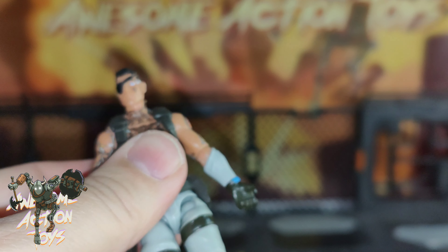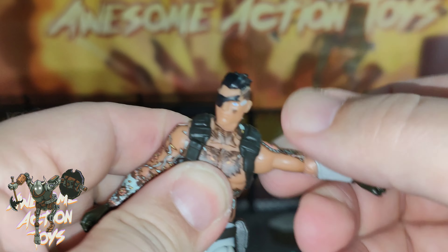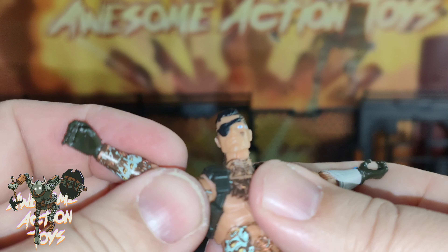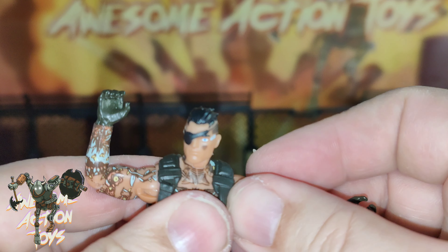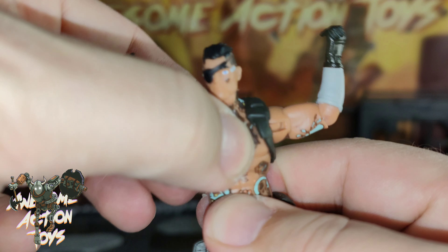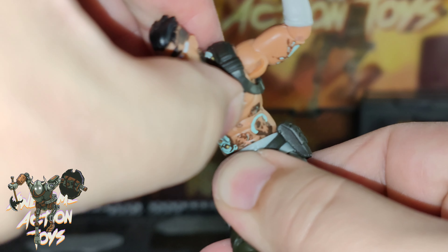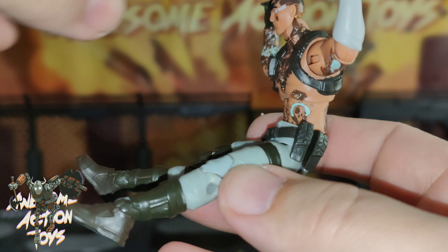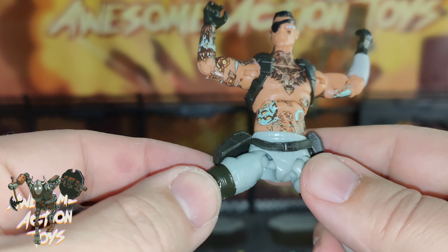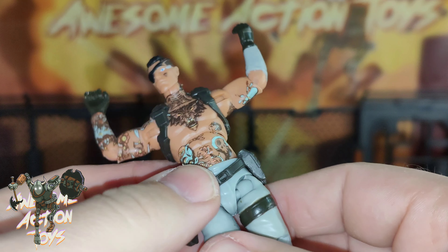His hips are definitely a bit loose. Bicep — if I get the alignment right, it's getting 90 degrees on this side. Well done, Jazwares. Slightly less on the left because of that sleeve. Trunk — there's a force backwards, a small side to side, and he can twist a little bit. Waist — no twist, but he can go forwards and backwards quite well, so together he should get a decent sitting angle for the car. Hips getting close to a full split, if it wasn't for these bags — pockets — on the sides.